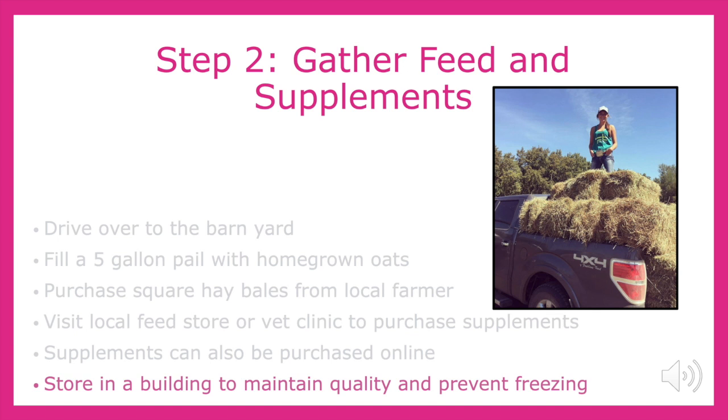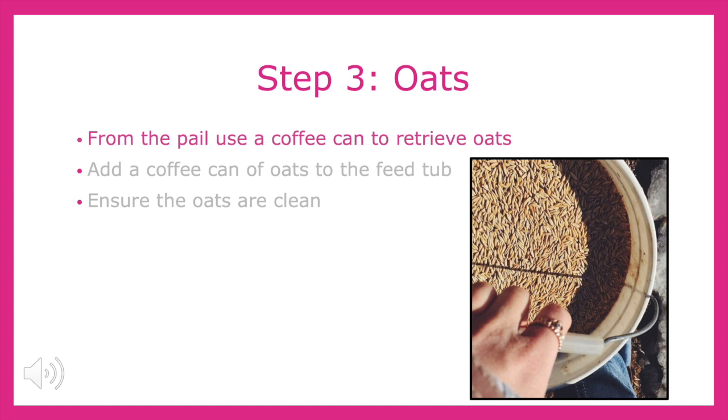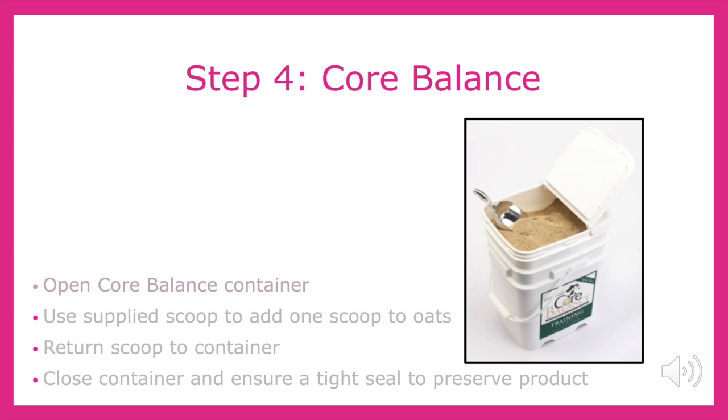It is important to store the feed and supplements in a proper building in order to prevent freezing and spoilage. First, take one scoop of oats from the pail and pour the oats into the feed tub. Inspect the oats to make sure that they are clean for your horse to eat. The next step is to open the Core Balance container and use the supplied scoop to add one scoop to the oats in the feed tub. Remember to return the scoop to the container. Close the container and ensure a tight seal to preserve the product.